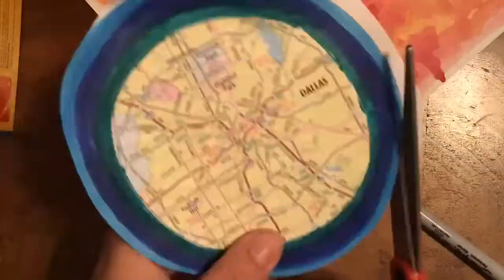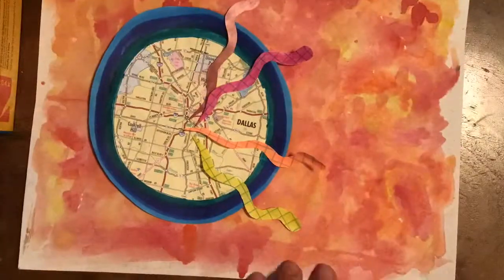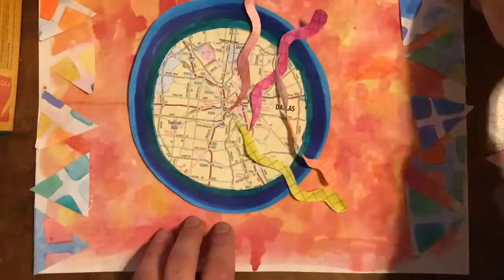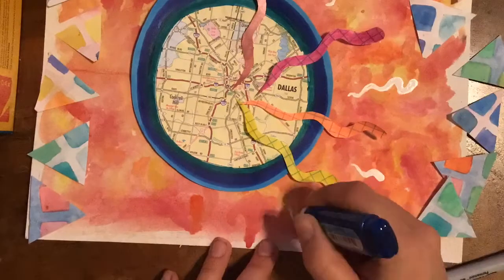Thinking about how else to deconstruct some interesting papers — found an old watercolor painting and cut it into triangles that repeat. Now using a whiteout pen to draw onto the watercolor background.